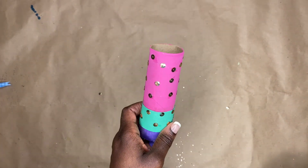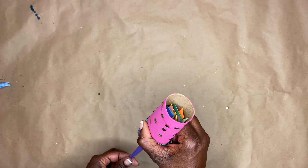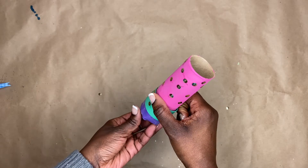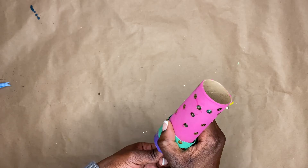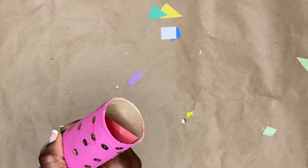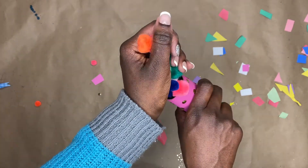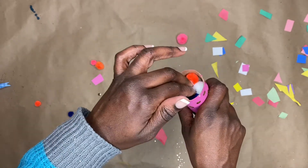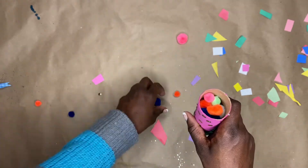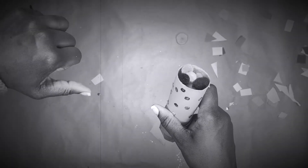Now the moment you've all been waiting for — testing the poppers! We're going to do the one with the balloon first. Load it up with our confetti and here we go. Okay, that didn't work. We'll try again. Still didn't work. Third time's the charm. Okay, we got a little action! Okay, we got more that time! Now that's good — I like that one. Took five tries but we made it. Let's see how it shoots out the pom-pom balls. So the pom-pom balls were a bust — it only shoots confetti. That's the one with the balloon.